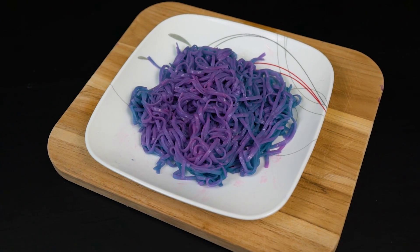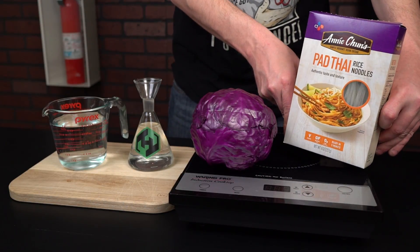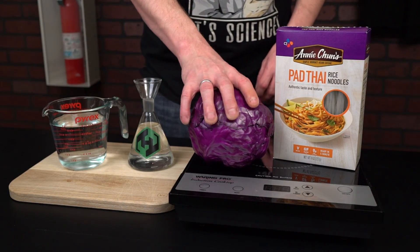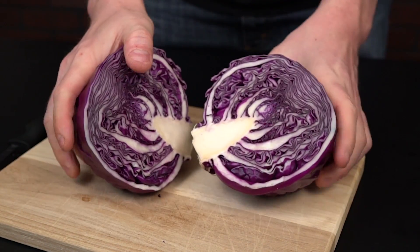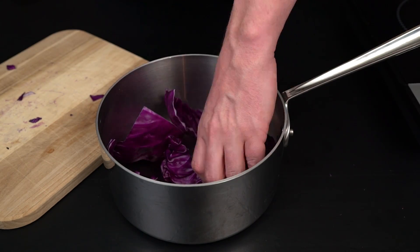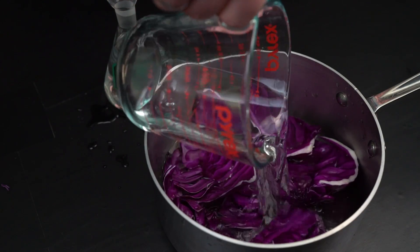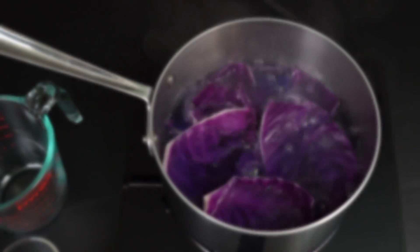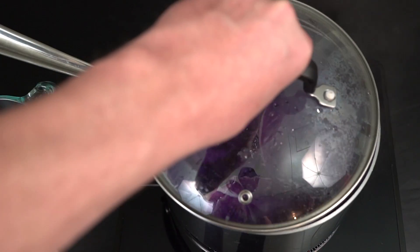Let's kick this kitchen science soiree off with some color-changing noodle goodness. To start you'll need some clear rice noodles, a red cabbage, and three cups of water. Remove some of the leaves from your cabbage — it's much easier if you cut it in half first. Peel off several leaves and fill the bottom of a medium-sized cooking pot. Add three cups of water and boil the cabbage for about 10 minutes, because this will pull the dye right out of the cabbage and directly into the water.